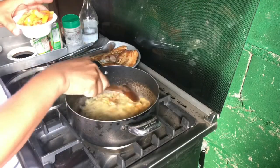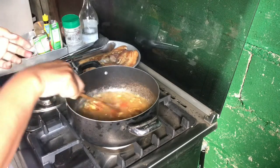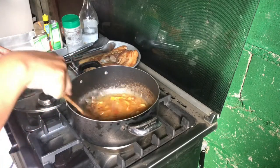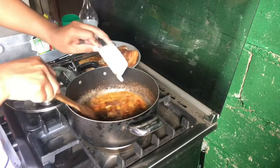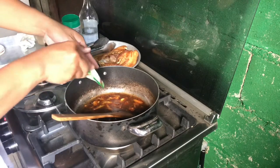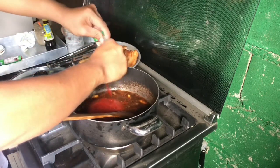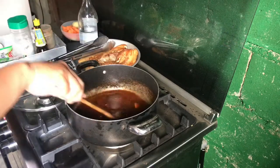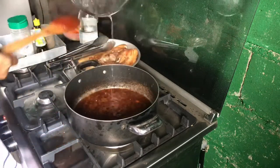Kapag naging translucent na yung ating sibuyas at naging aromatic na yung ating bawang, lagay na natin yung kamatis. Kasi ang asadong matua ay gumagamit ng real tomatoes para sa kanyang sarasa, hindi tomato sauce. Isasangkot natin ng maayos yung ating mga kamatis. Ilalagay na natin yung ating toyo mansi — approximately nasa 10 pieces yung kalamansi na ginamit natin. Ilalagay na rin natin yung anyang tomato sauce. Ang bangon niya, guys. Maglalagay din tayo ng seasoning, paminta, asin. At hahayaan natin mag-simmer yung ating sarasa. Takpan muna natin — nagsisimmer na yung ating sarsa.